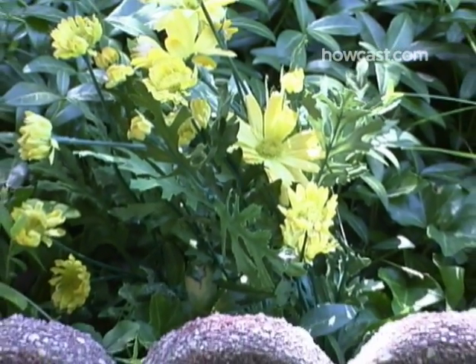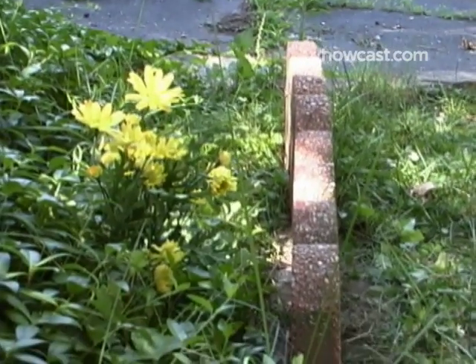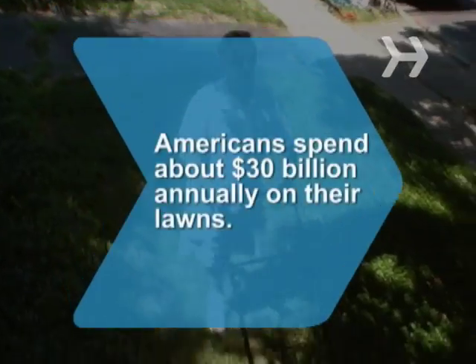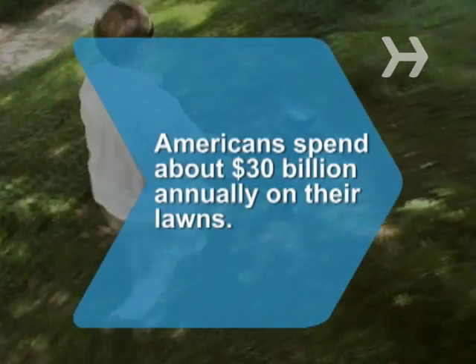Not only does your new border look nice, it can actually help keep your landscaping from invading your grass, and vice versa. Did you know Americans spend about $30 billion annually on their lawns?